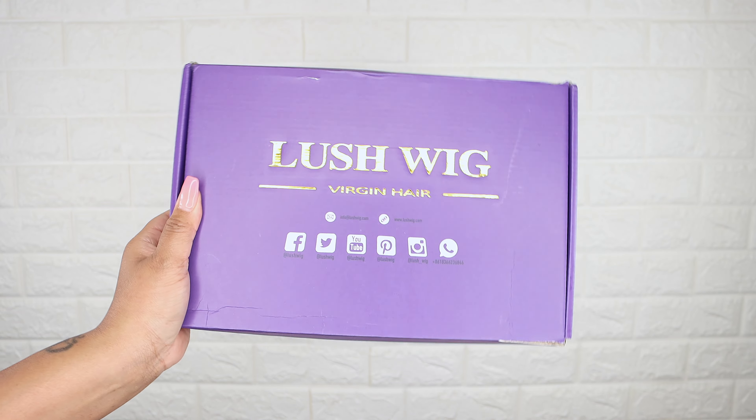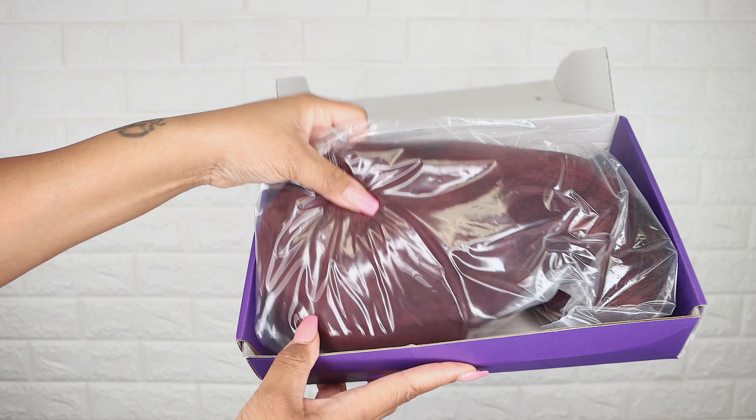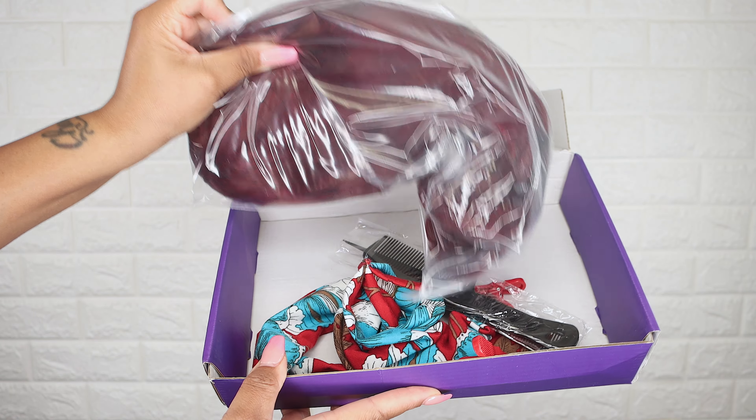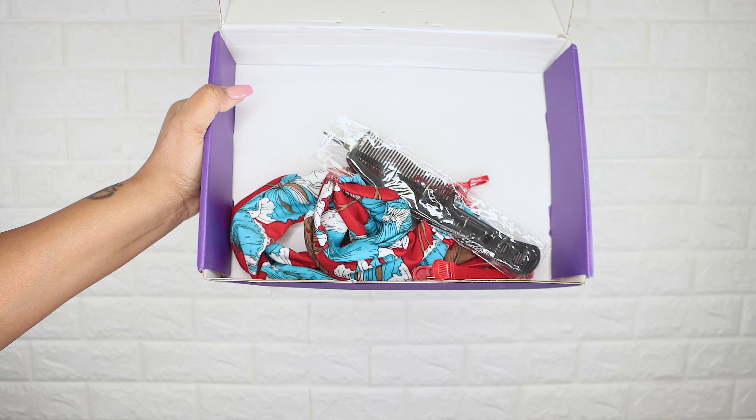This video is sponsored by Lush Wigs — they sent me a burgundy lace front wig. I'm showing you all how everything looked when I first received it, and I'm going to link everything down below in the description bar.